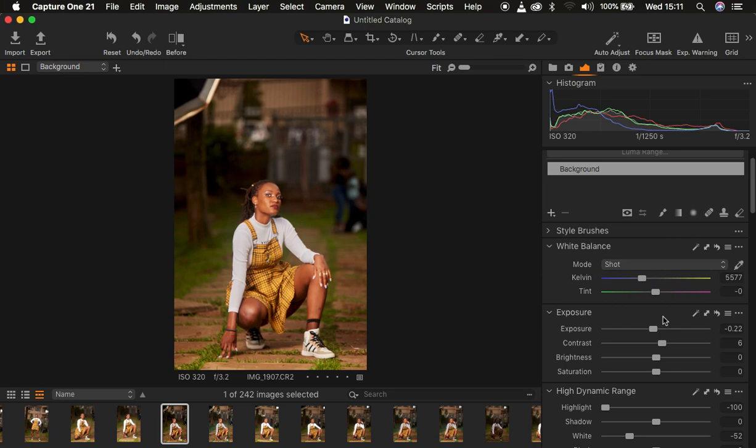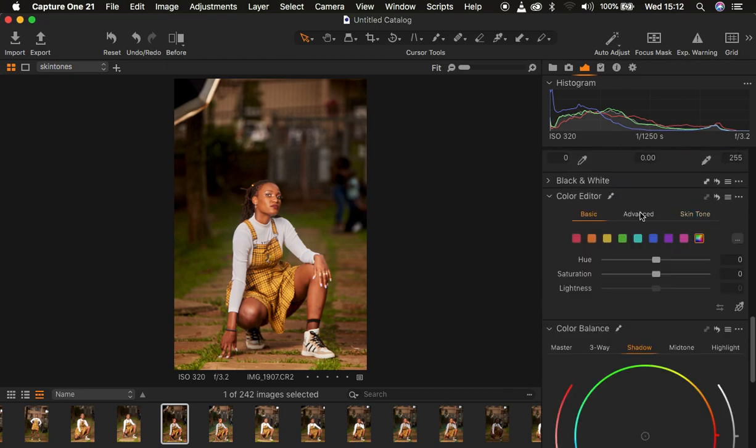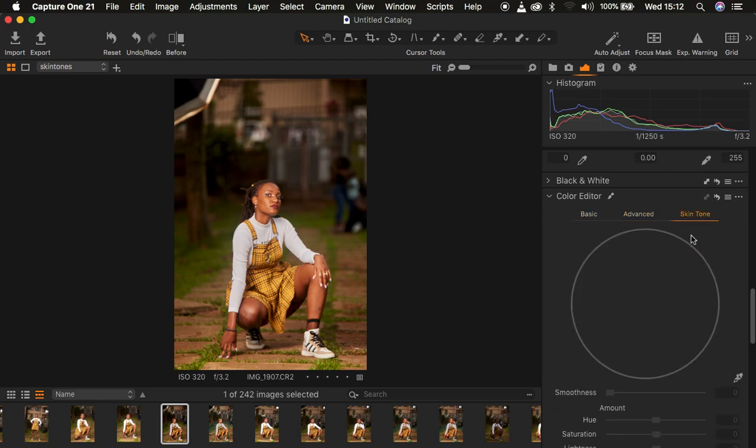After fixing the basic lighting and contrast, the next step is working on skin tones and the greens within the image. I'm going to right-click on the layer icon and create a new filled adjustment layer. A filled adjustment layer affects the image on a global level — meaning it affects the overall image. I'll rename this layer 'Skin Tones'. Then I come to the Color Editor where you have Basic, Advanced, and Skin Tone options. I want to work on the skin tones first.